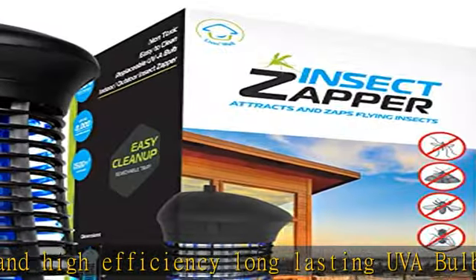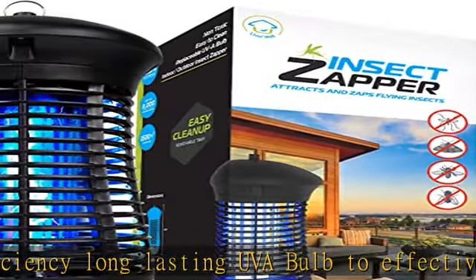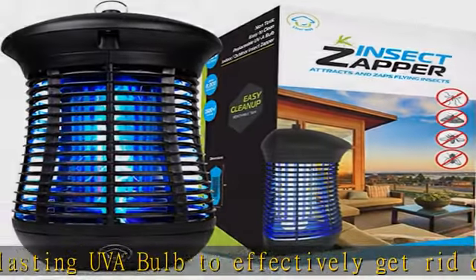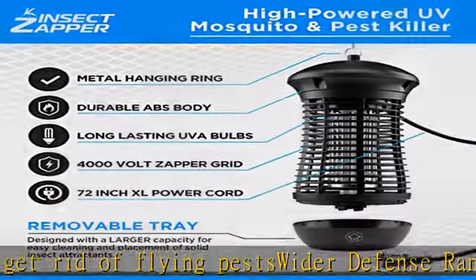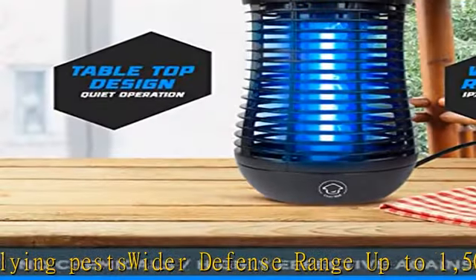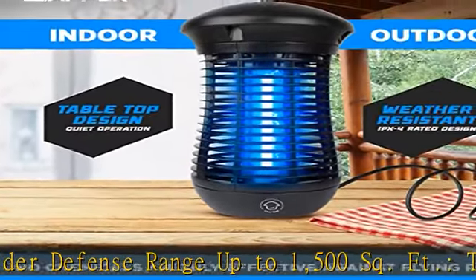Triple mosquito control: featuring an 18W UVA bug light, a family-safe galvanized steel insect killer grid, and an insect trap. This bug zapper attracts, zaps, catches, and traps mosquitoes, flies, gnats, wasps, and fruit flies.